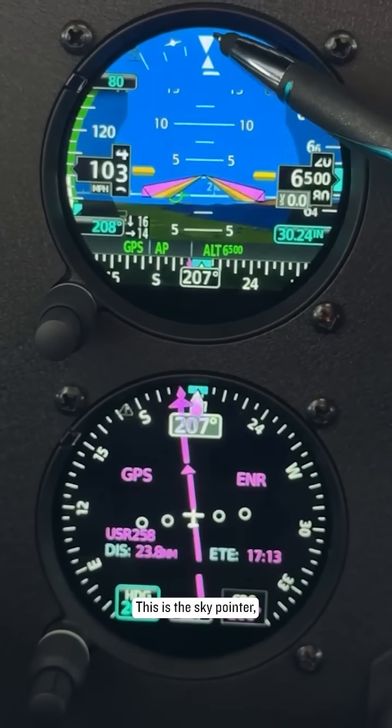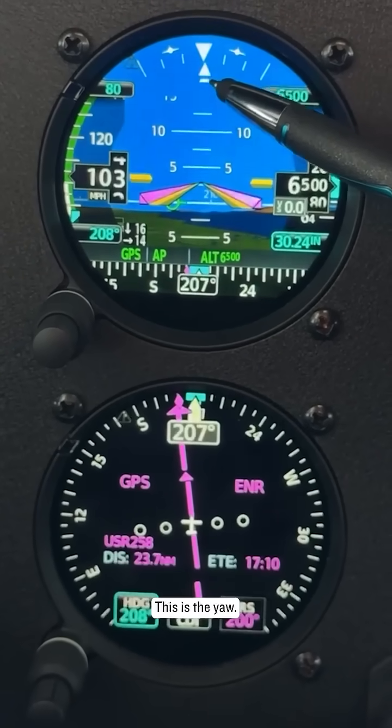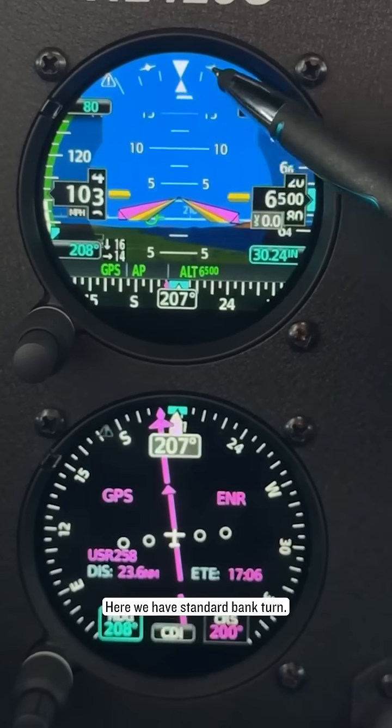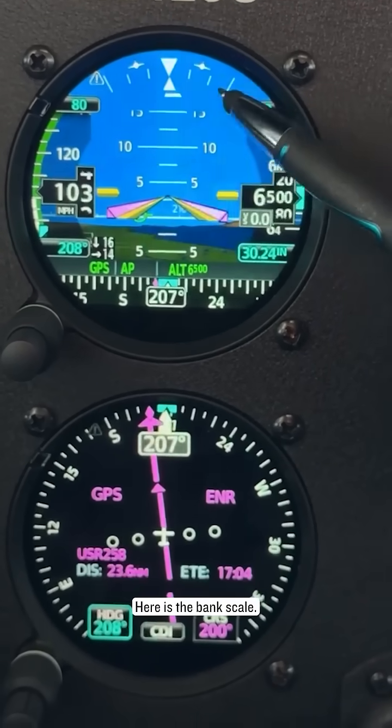Okay, here we go. This is the sky pointer, up and down is the airplane, this is the yaw, here we have standard bank turn, here is the bank scale.